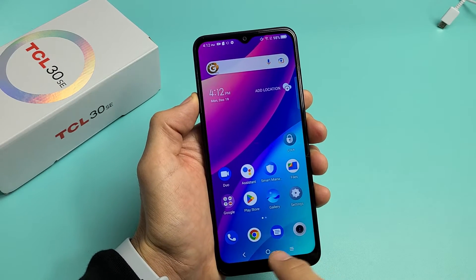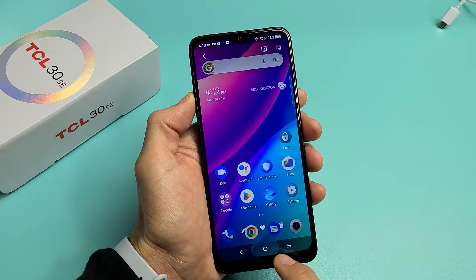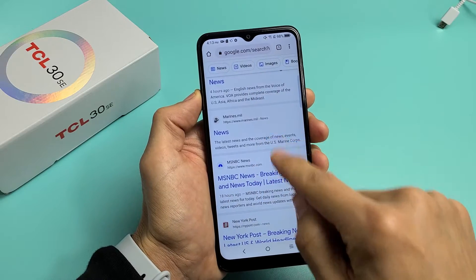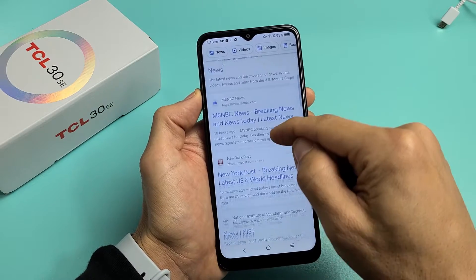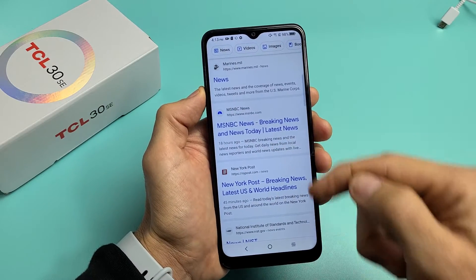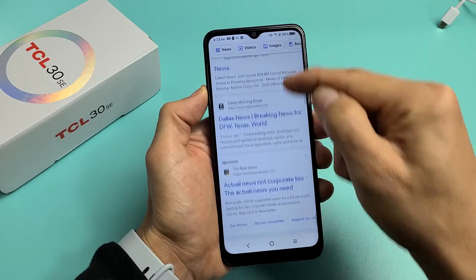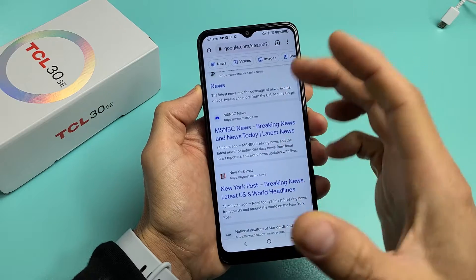Now, there's also what you can do — you can do a scrolling screenshot as well. For example, let's say you have Google Chrome open and maybe you're at a website where you're able to scroll up or down. Let's say I want to take a screenshot of this section, this section, and this section — I don't want three screenshots, I want one screenshot.